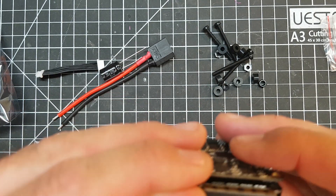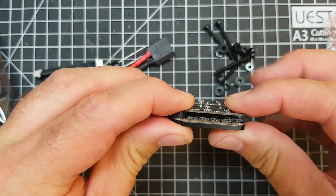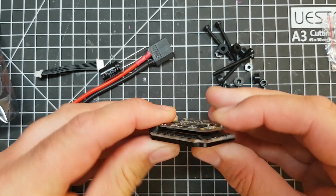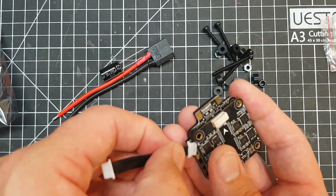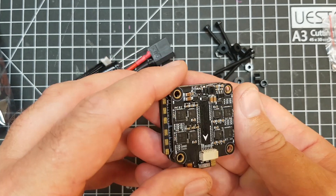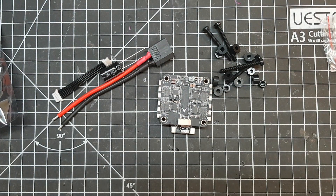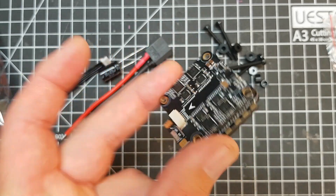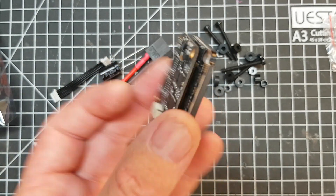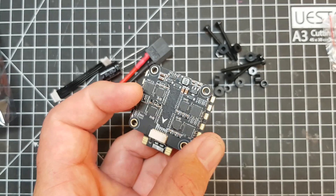I'm not really worried about the connector because if you build your stack well and really tighten down before going up to your next layer with your flight controller, you'd really have to be going some to break it. And if they do sell the top portion separately, it should be pretty easily repairable. This is the first 100 amp ESC I've ever used. I asked for it for review because I wanted a big chunky reliable ESC, and at about 49 quid — with a discount code linked below — there isn't a huge amount to touch it.